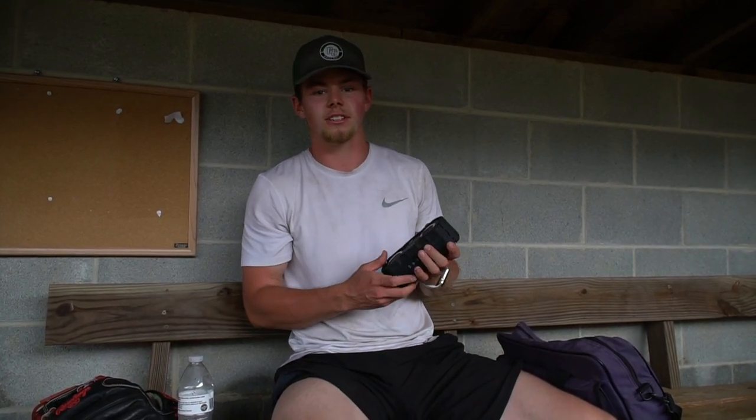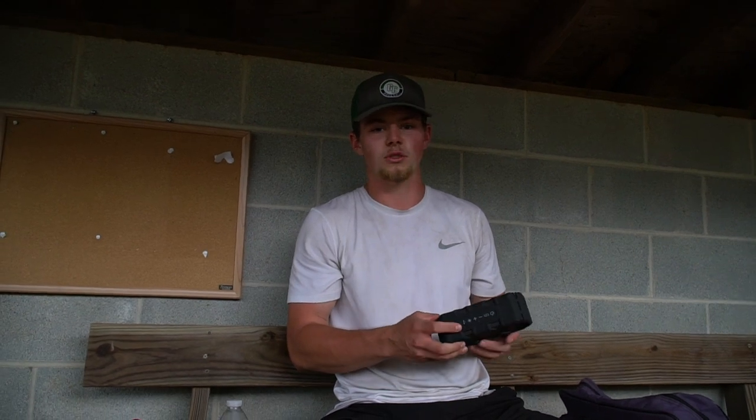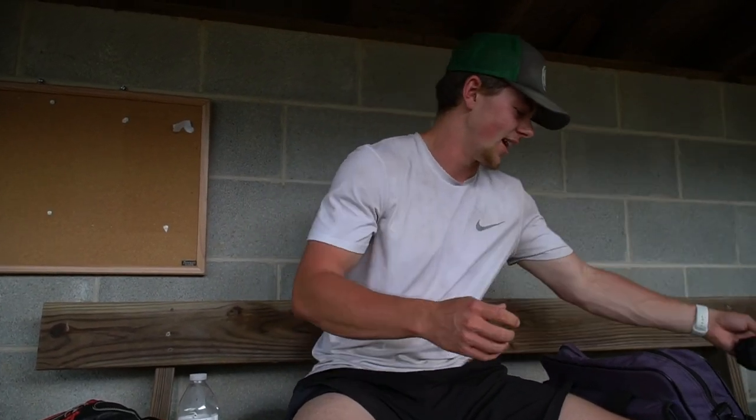Next, we got the speaker. On a day on the field like this, you got to have the speaker. Music is awesome — you got to have the speaker on game day.